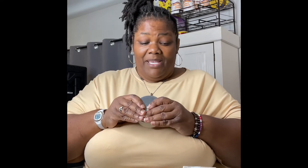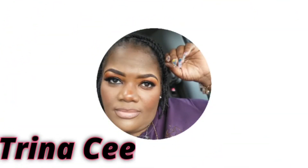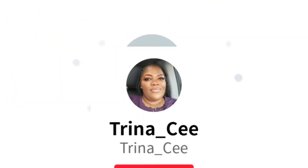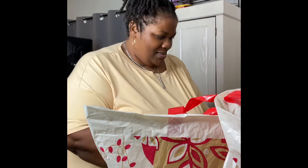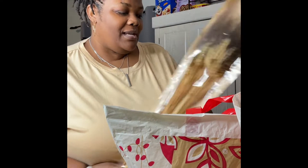It smells so good, I can't even explain it. Hey guys, welcome back to my channel, my name is Trendacy if you're new. How y'all doing first of all? I have some flowers here that I purchased.